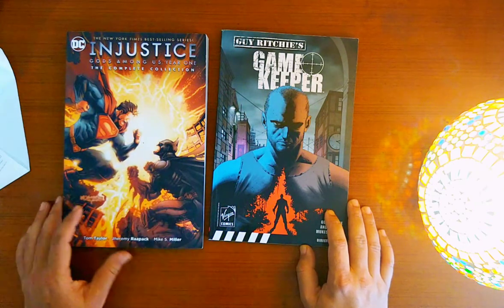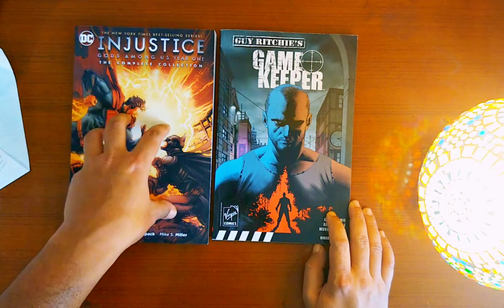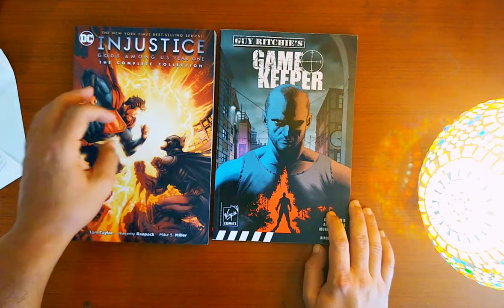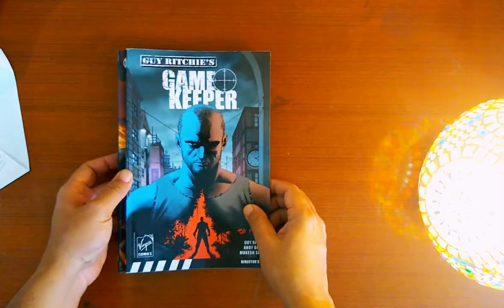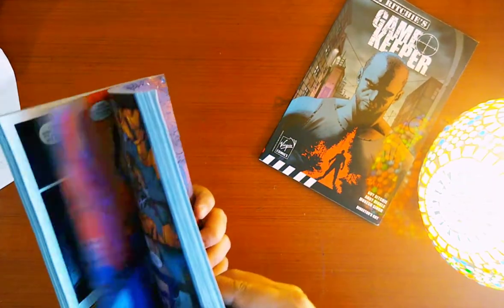The second one, which is another one I've wanted to read for a long long time, is the Injustice series, based on the video game. The story is one of the base influences for Zack Snyder's DC universe and the recently released Justice League film. In terms of size, both are almost the same dimensions — the standard issues usually published abroad.